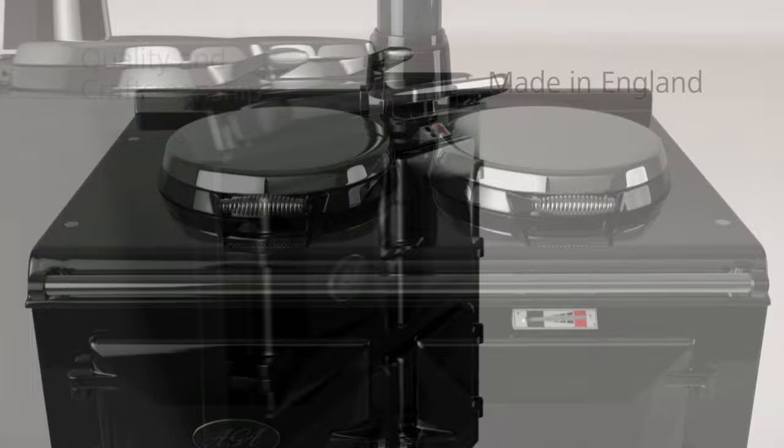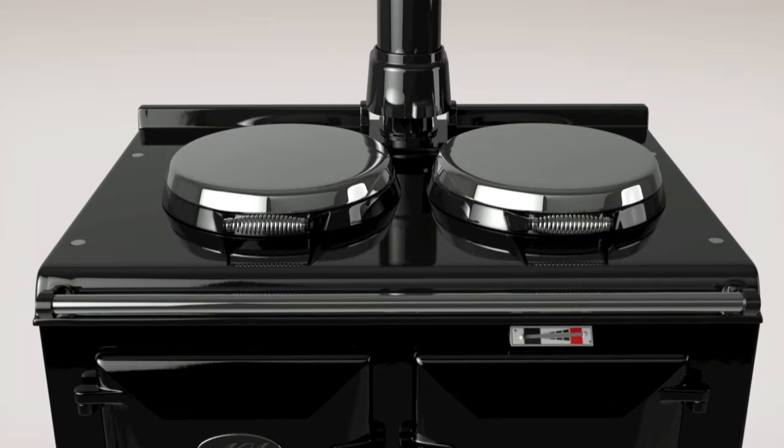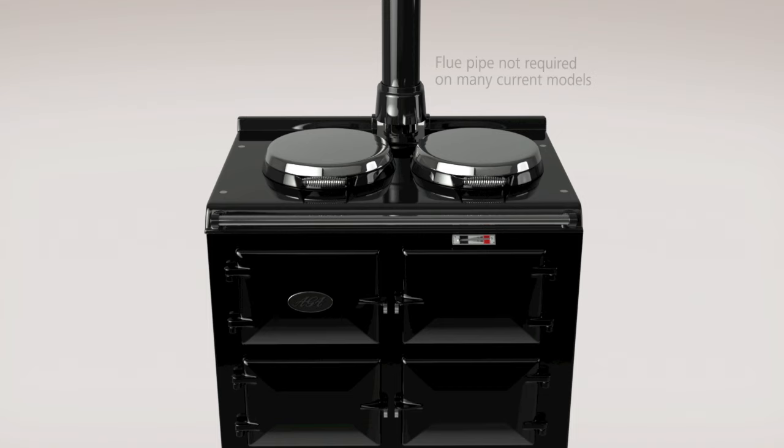An Aga is a true design classic, symbolising quality and craftsmanship and is made in England. All Aga cookers are highly durable and constructed from the best quality cast iron — versatile and flexible, available in a number of fuel types and sizes with between two to five ovens and in a large range of colours.